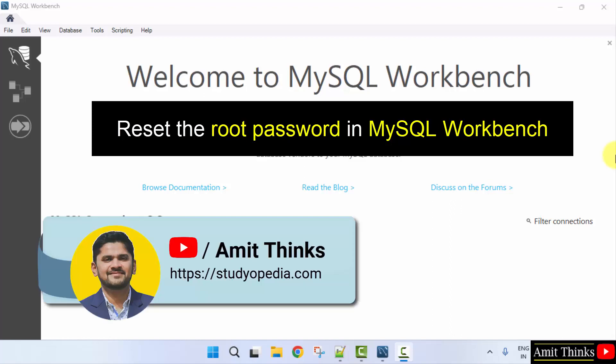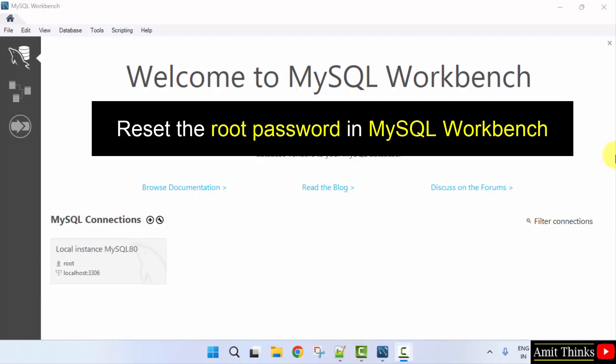In this video, we will learn how we can easily reset the admin password under MySQL Workbench.